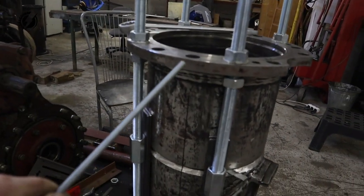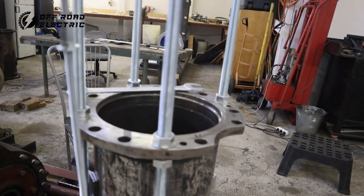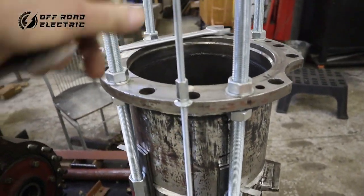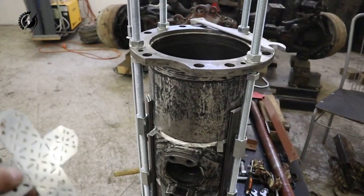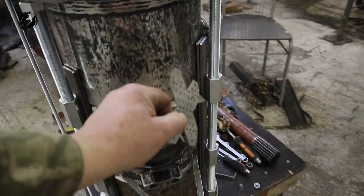So guys, I did almost a miracle over here. This line over here is almost straight through all the pieces — almost. This distance between the flanges is everywhere the same. I just need to put some shims, some material, between the places where it's not exact. But after that, we are ready for the welding. Finally!